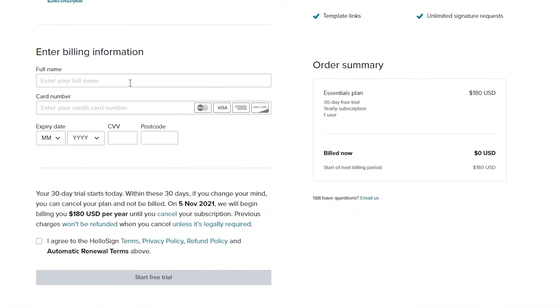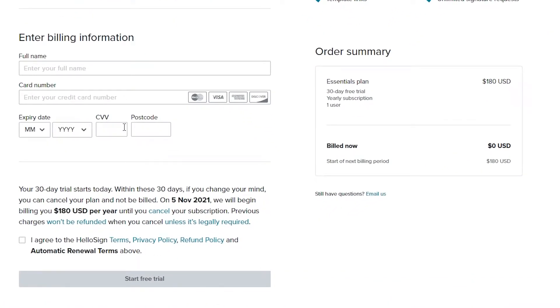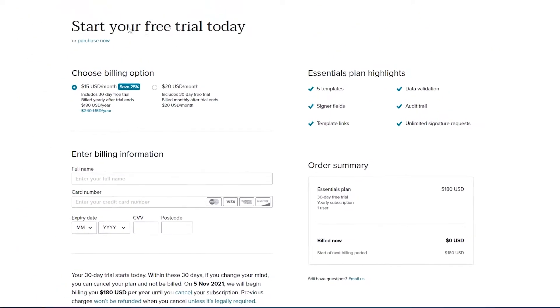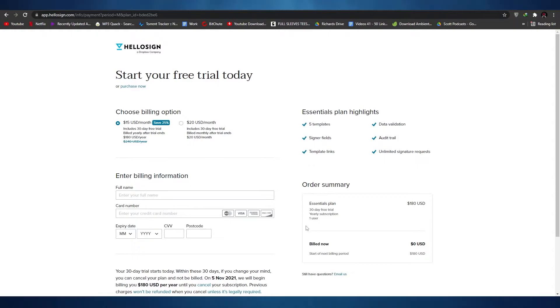To start your free trial, simply enter in your full name, card number, expiration date, CVV, postcode, and then agree to their terms and services and click 'Start Free Trial'. I'm going to go ahead and do that and I'll catch you guys in a little bit.